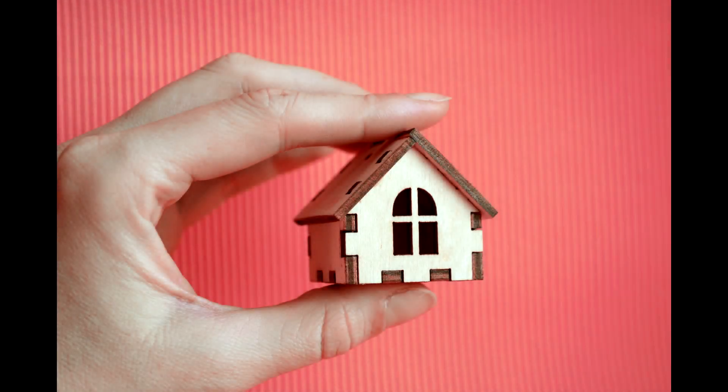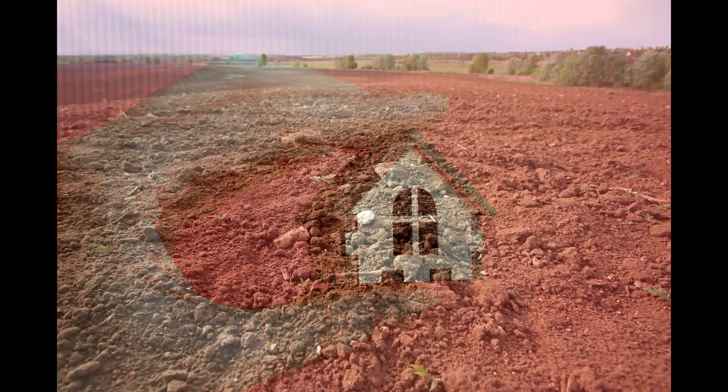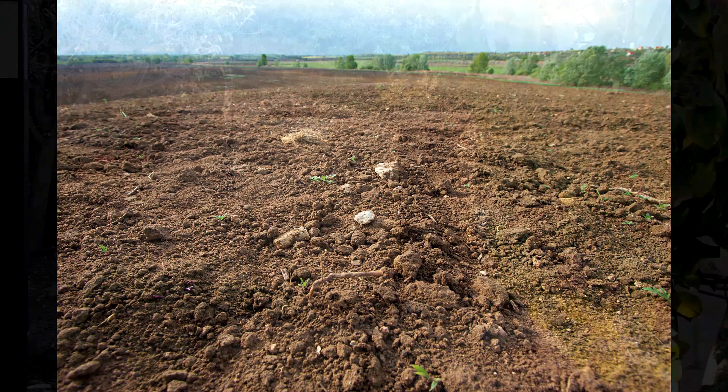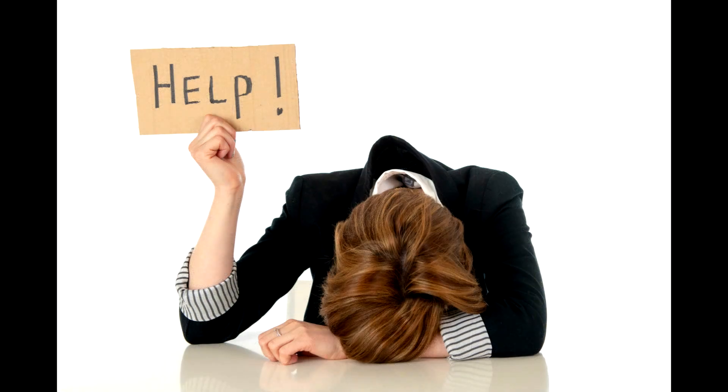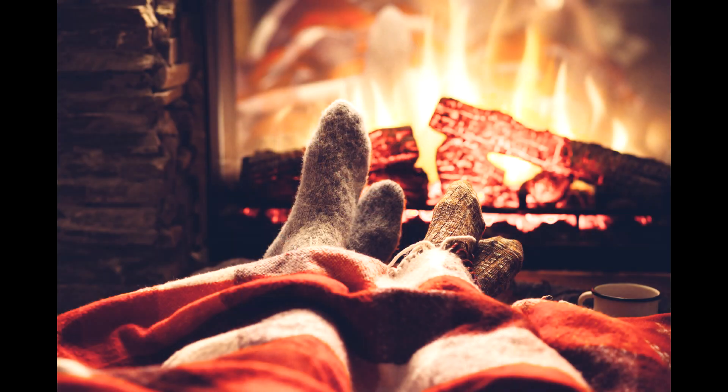Hello everyone and welcome to Suburban Stone Age. Today's video is about the $300 tiny house. We took this little fort from this and turned it into this. 2020 has been a little rough for all of us, so I thought to myself, wouldn't it be great if I could build us a place to hide away? And so I did. Welcome to the $300 tiny house.